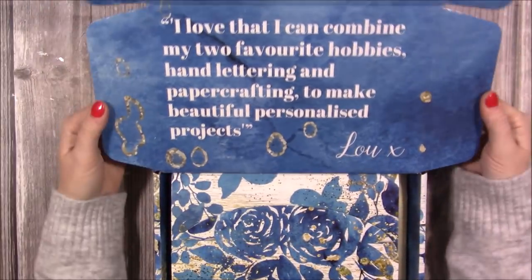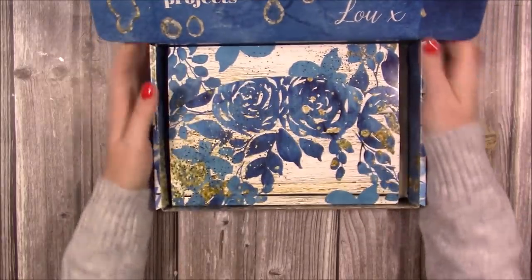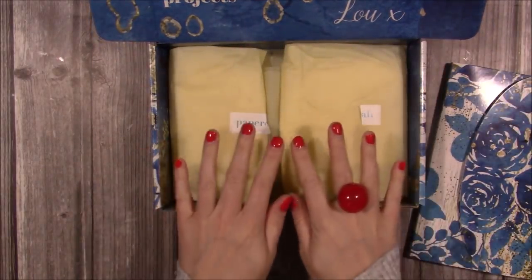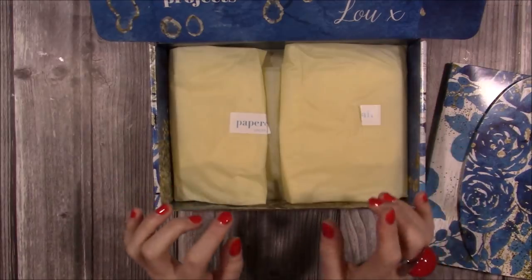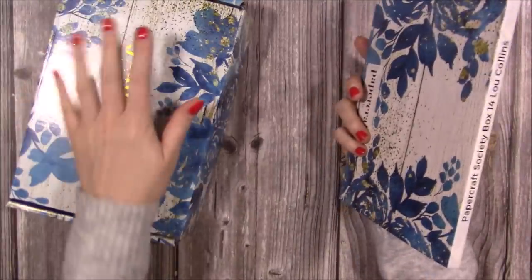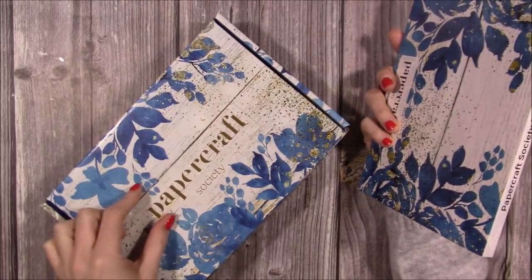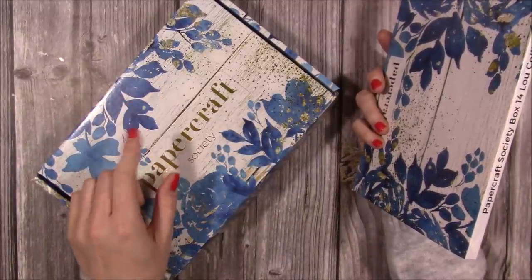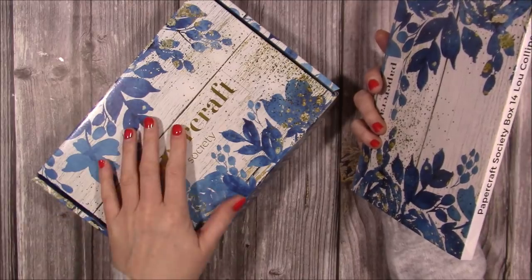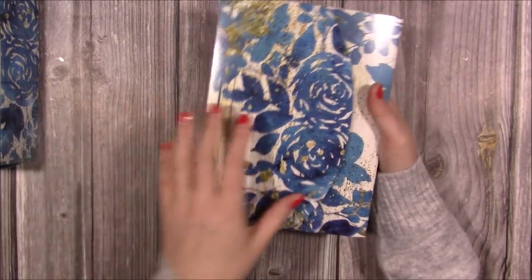This box is by Lou Collins, who says she loves combining her two favourite hobbies — hand lettering and paper crafting — to make beautiful personalised projects. Inside we have an envelope and tissue paper. I store mine by flat-packing the boxes; most of the last boxes have been used to wrap Christmas presents with a sticker and matching ribbon. Christina Griffiths has also done a video on how to upcycle these boxes.